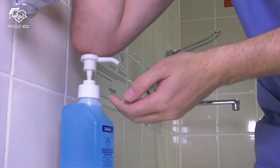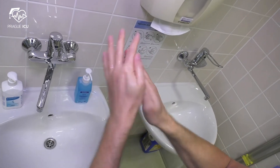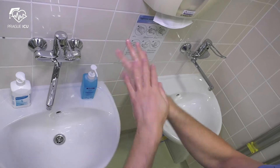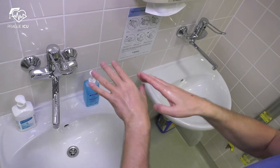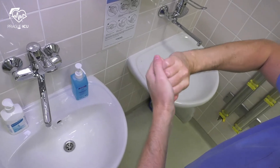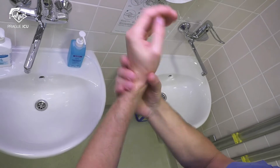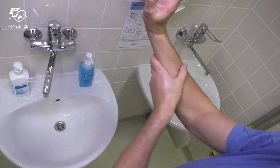Then proceed with hygienic hand disinfection with alcohol disinfectant in an amount of approximately 3 milliliters for at least 20 seconds, rubbed into the dry skin of the hands until they are completely dry. Hands are not rinsed or wiped.